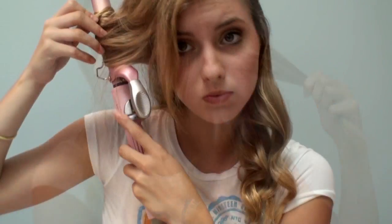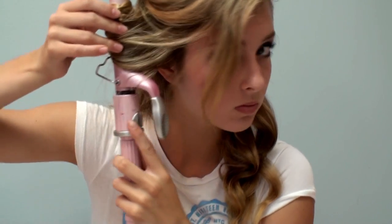Most of the time I will wrap the curls away from the face by placing the curling iron behind the hair. But if you want a different kind of effect, place the curling iron in front of the hair — this will make the curls wrap in toward your face. For me it really doesn't matter; it just depends on how I feel.